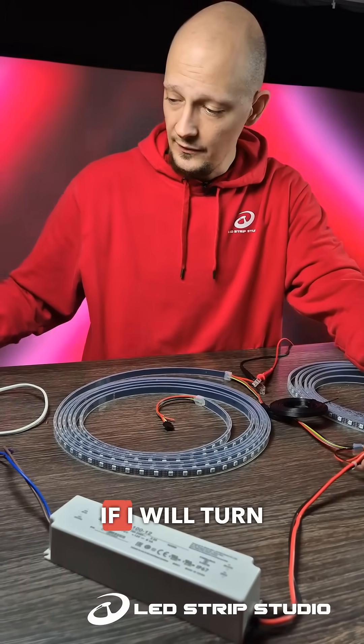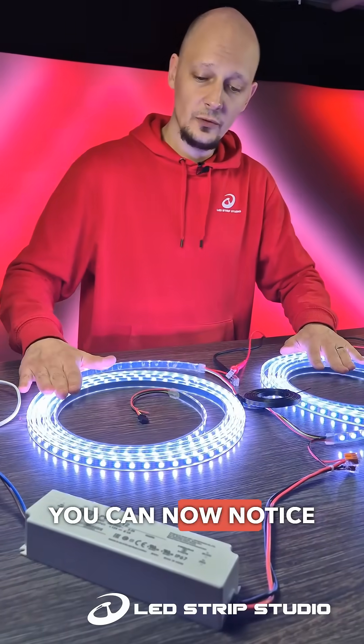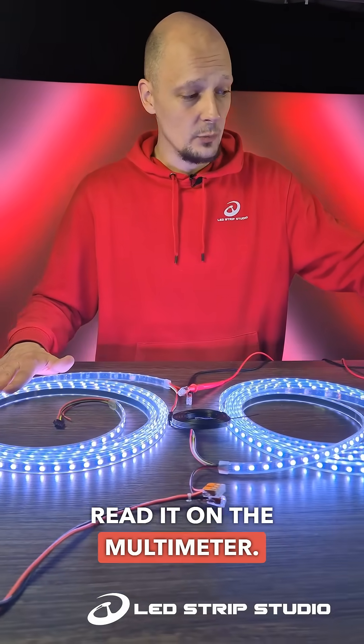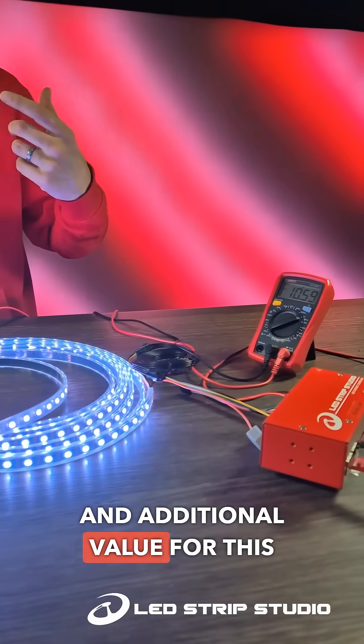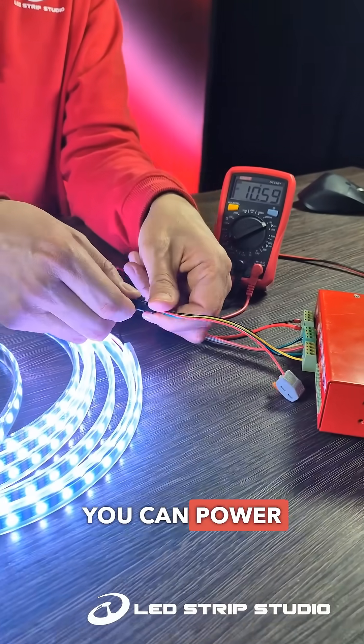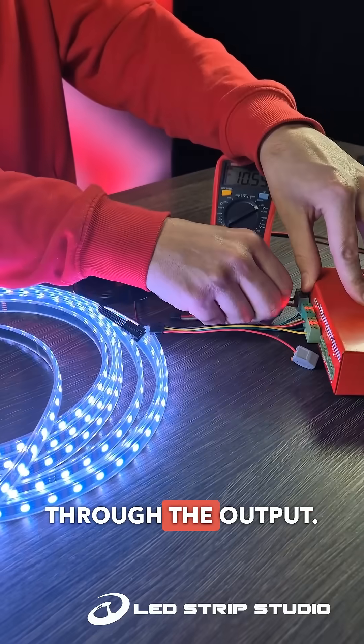That is what I am doing here with this second power supply. If I turn this on, you can now notice that everything is on full white, and you can also read it on the multimeter. An additional value for this might be that with all our devices you can power the controller through the output.